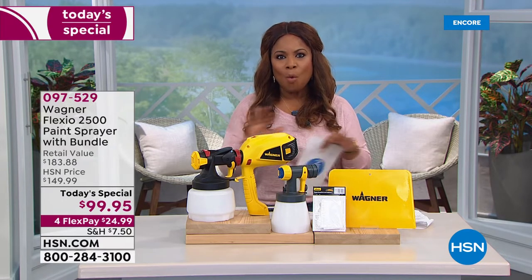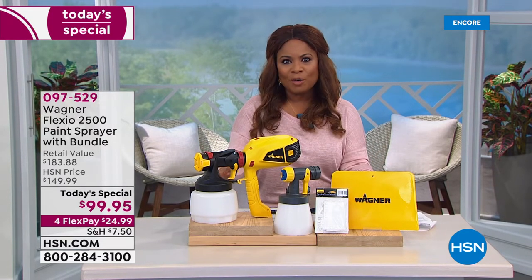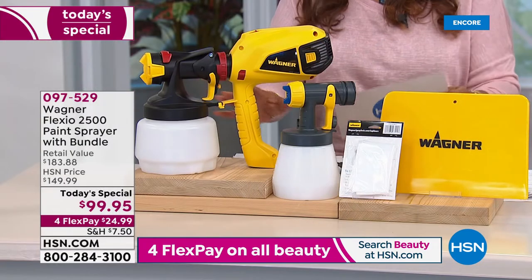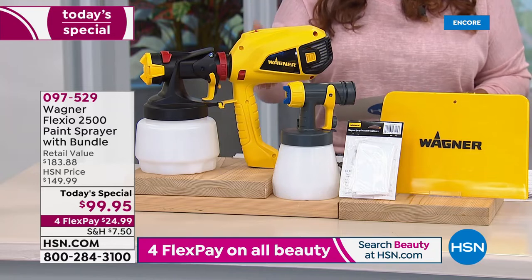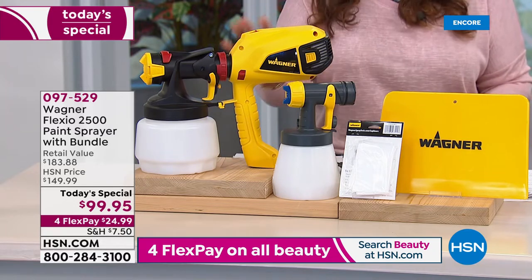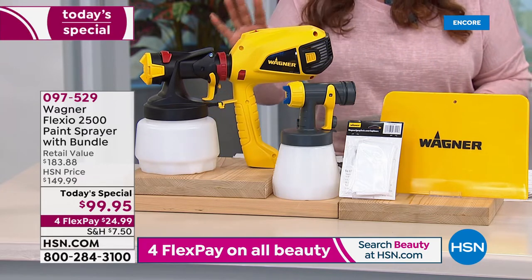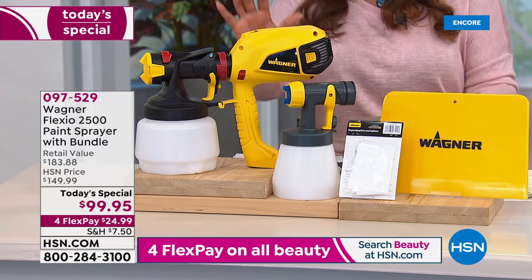We have it today, one day only. Best configuration that we've ever offered, under $100. You can shop it and compare the prices. This is an exclusive offer. They're the number one brand in consumer power paints, and we make it easy. What's beautiful about this is that your paint finishes come out really smooth and really beautiful, and that's what people love about this.